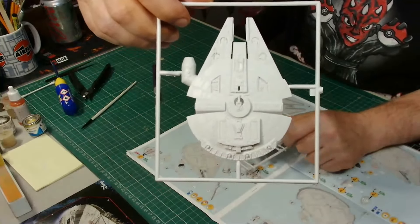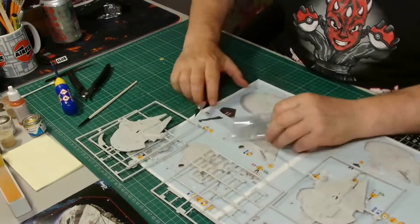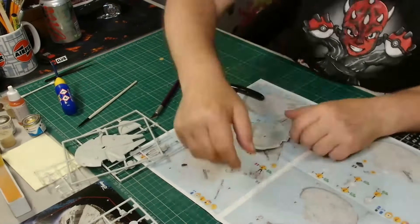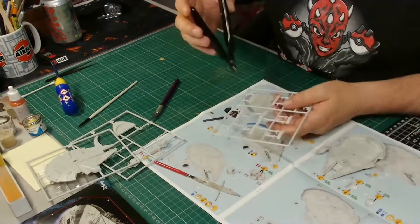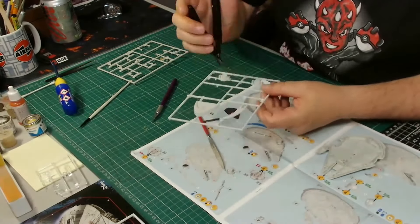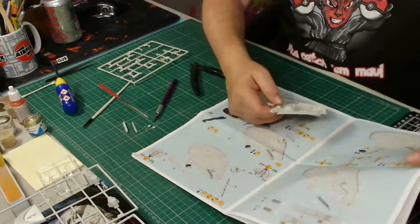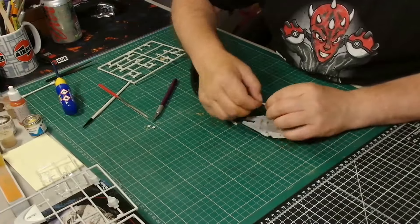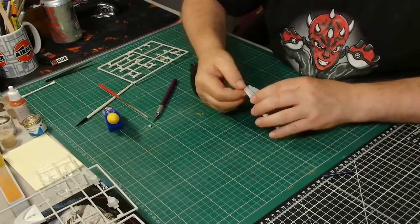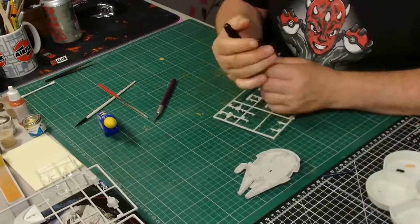We're going to do the build and zip through it because it's quite a simple build, then get on to the painting and weathering. The kit itself only comprises 20 parts, and as far as quality goes the sprues are perfect — there's no flash, no overrun, and the quality of the plastic is really good. For that reason I won't spend too much time detailing the build.